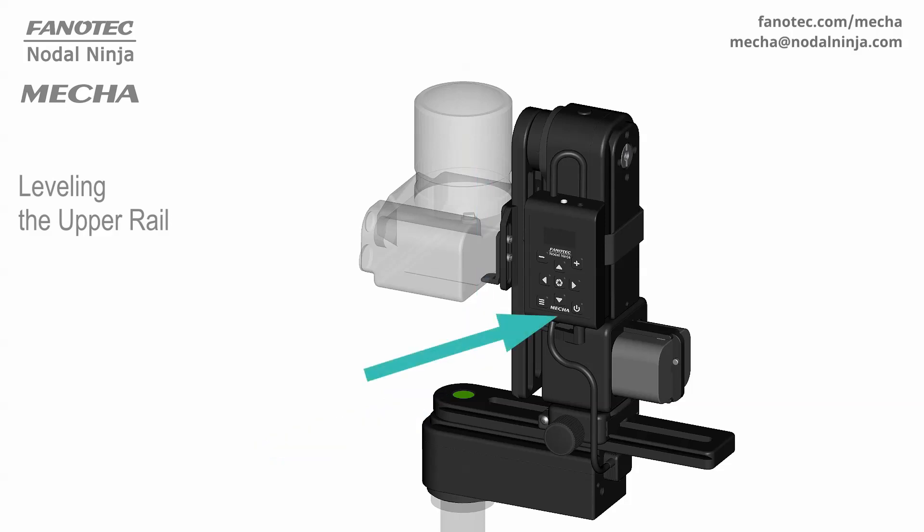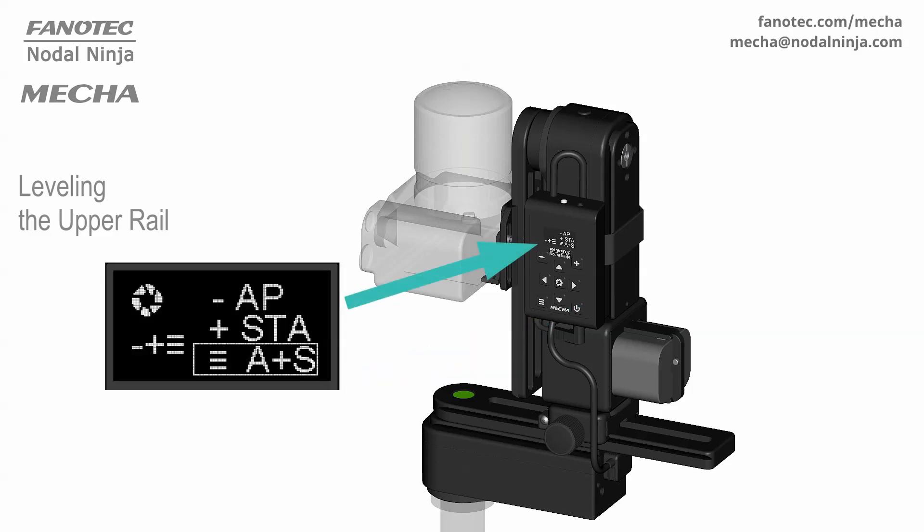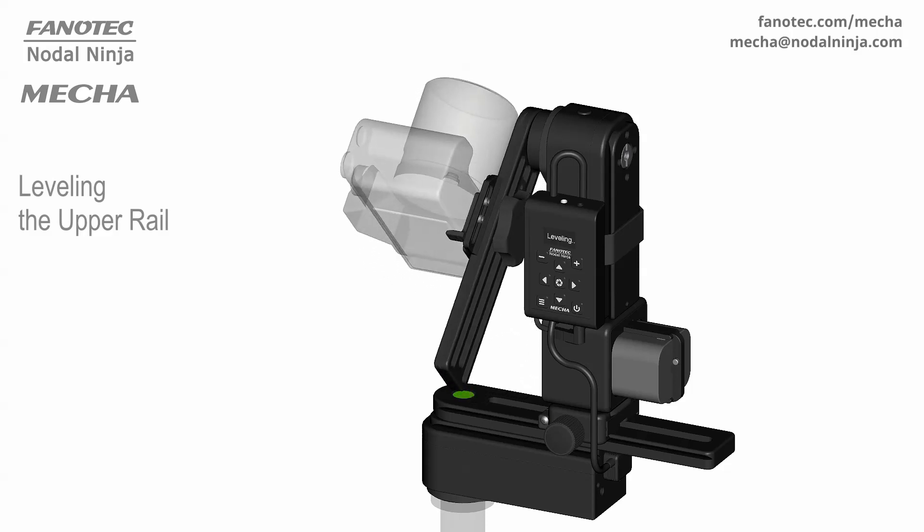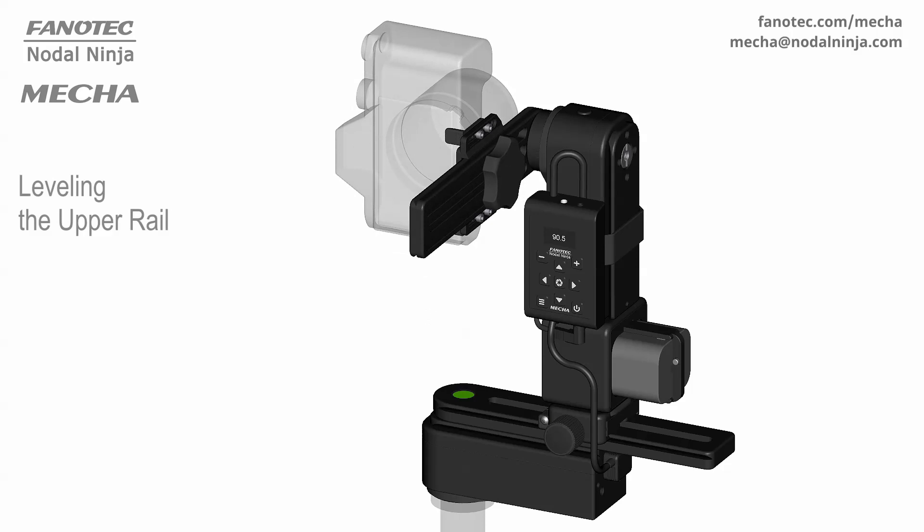Next, power on Mecha as usual, watching the OLED display. When the OLED display shows AP, STA, or AP plus STA, press the up arrow button. As a result, after ready is shown on the OLED display, Mecha will rotate the upper rail 90 degrees by default. This is the most common position for launching a preset.